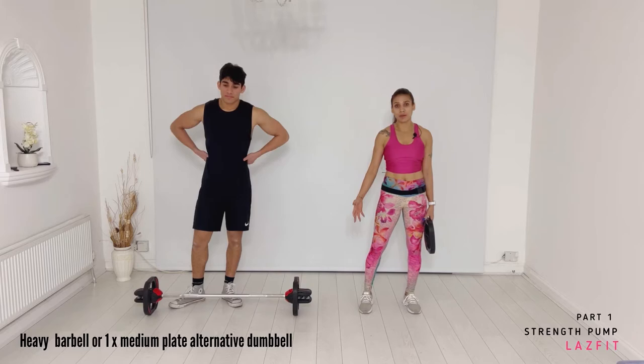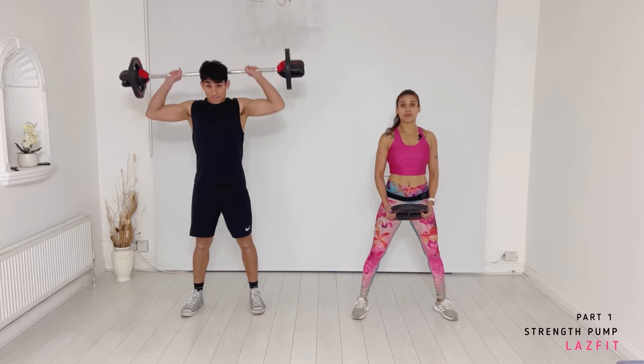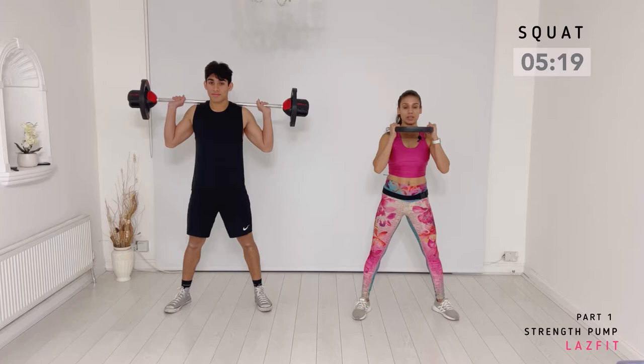Squat track, everyone — this is our biggest track. Jared's with the bar, I'm with a plate, or you can use dumbbells. We'll start with a wide stance. Two rounds of work to challenge your glutes and hamstrings. Let's start!